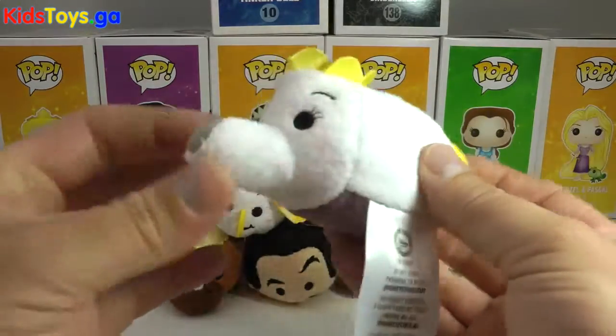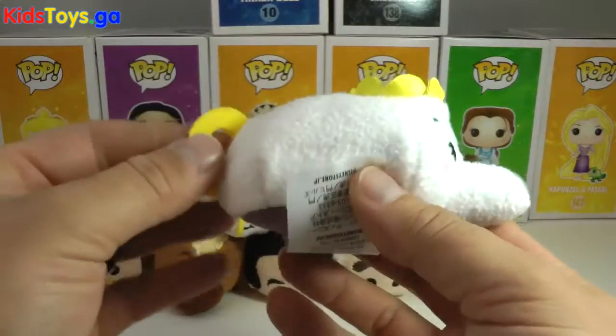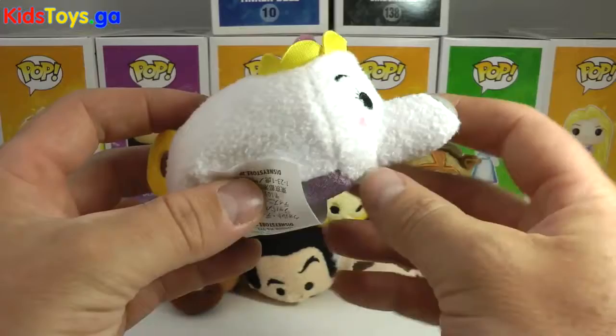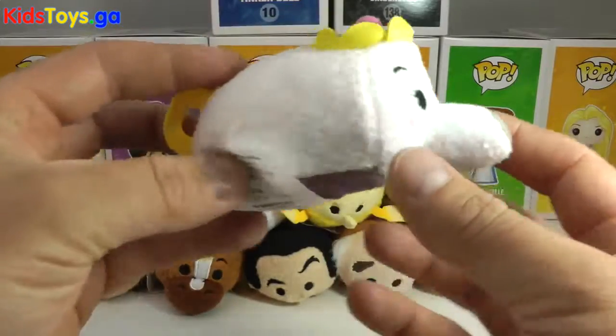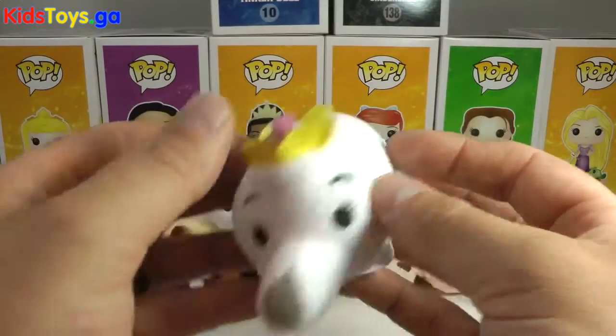She looks hilarious, but she is a teapot, and it must be hard for them to make a Tsum Tsum represent a teapot. I think they did a pretty good job, aside from maybe curving the spout a little bit. It's hilarious, and it's huge. But I like how they did the handle on the back — very cute, very well done.